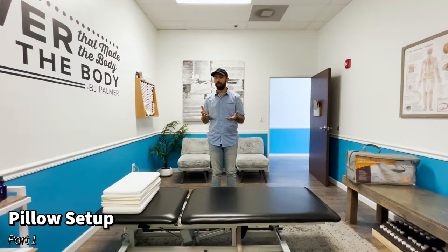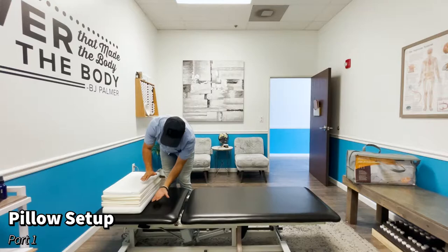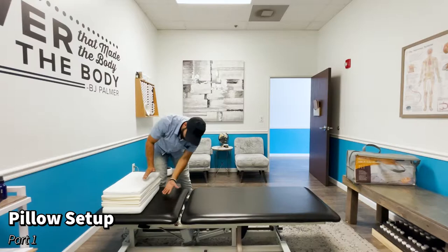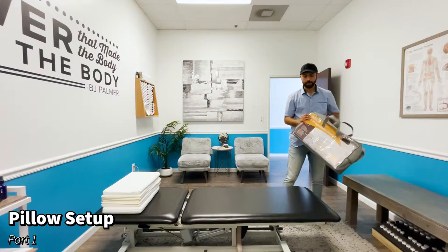All right guys, it's Dr. Bain here. I'm gonna give you an instructional video on how to set up an ABC pillow. If you don't have an ABC pillow, that's okay — you're gonna mimic the setup using very firm bath towels. You'll want to get a set of bath towels about eight or nine inches tall.